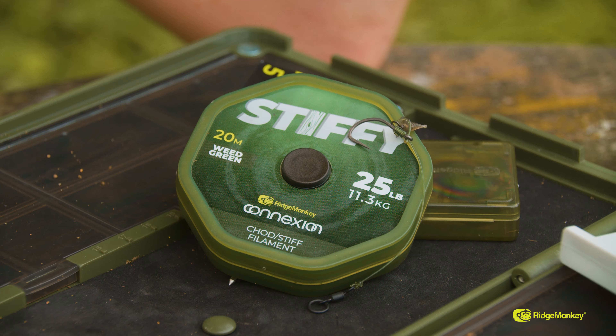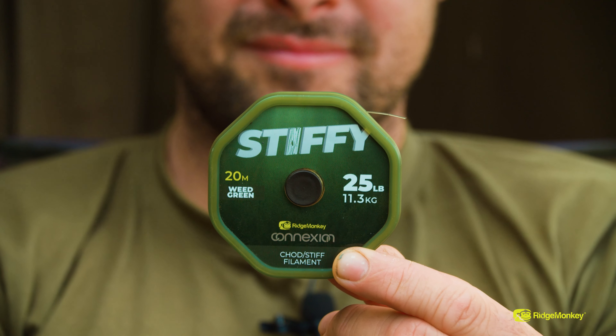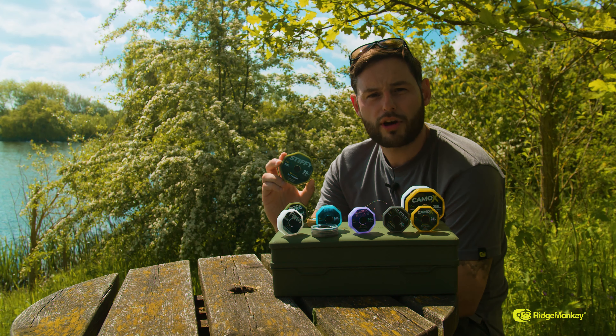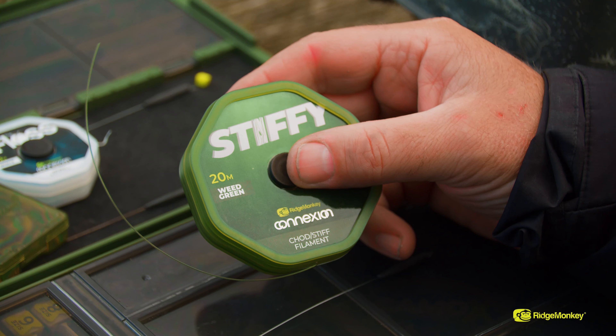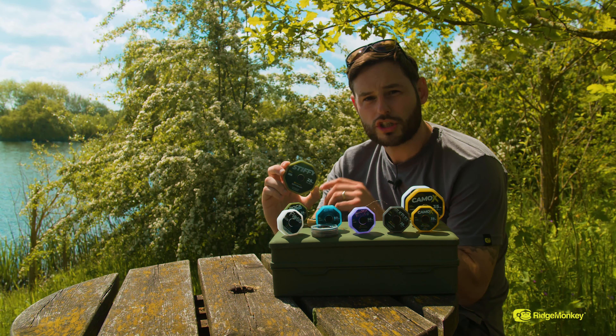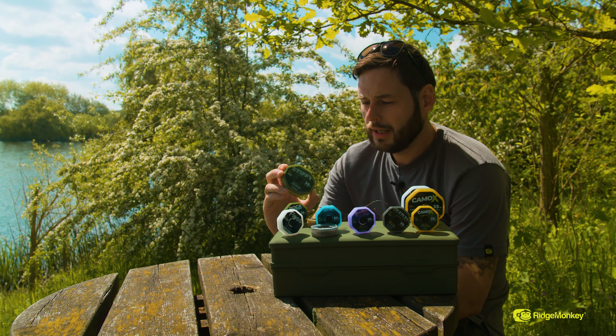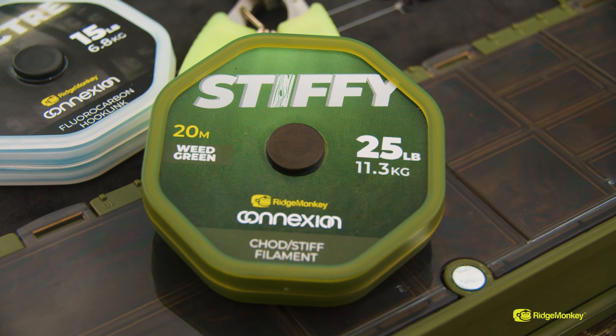We're now going to move on to the Chod Stiff Monofilament, known as the Stiffy. It's available in 20 and 25lb breaking strains. This is great for Chod rig users and Hinged Stiff rig users. It's nice to manipulate, get a really nice curve in it, and it comes in a really nice olive green colour. If you're a Chod user, go check this out.